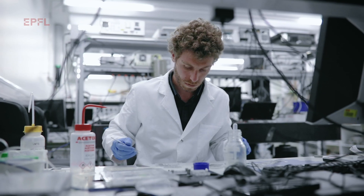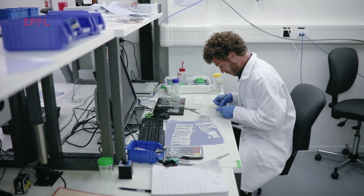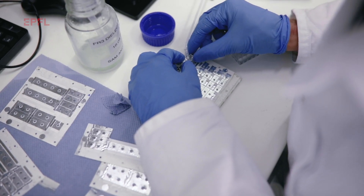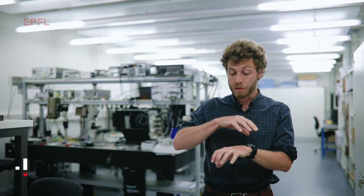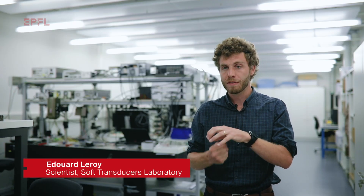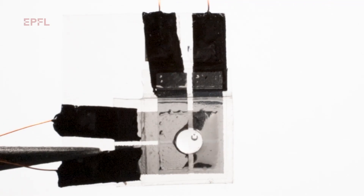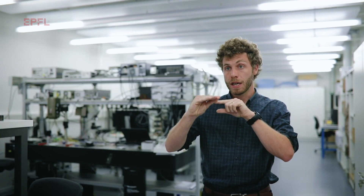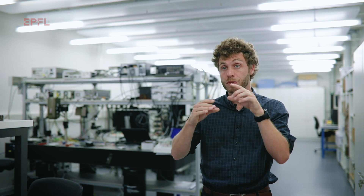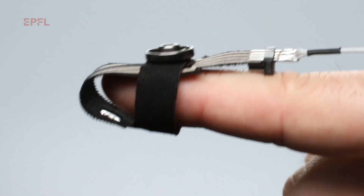To make our actuators, we first start with a metalized polymer membrane that we laser-cut, and then we stack and bond layers together to form cavities. These cavities are covered with a stretchable membrane and we fill them with dielectric fluid — vegetable oil, for example. When you apply a voltage to the metalized membrane, the electrodes come together and the dielectric fluid is pushed into the center of the actuator, deforming the stretchable membrane that pushes onto your finger.